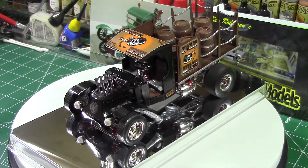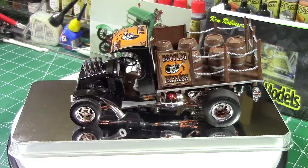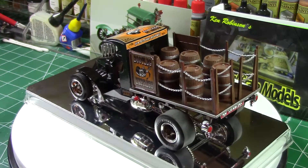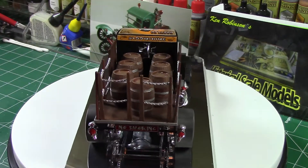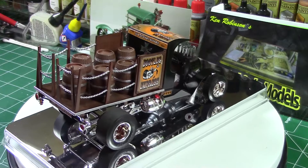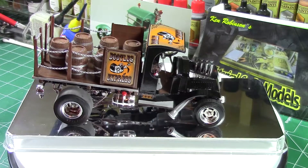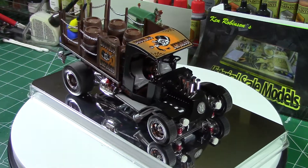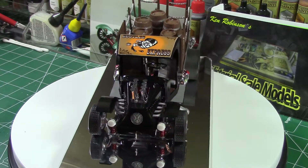This was another fun build. Basically craft acrylics again — it's molded in yellow, so I did the same thing: go to Future, then a black wash, then I just put a clear coat on it. This was one of my first attempts at making things look like wood for the bed and the barrels. It came out okay — it could have been better, but for a first time, I think it came out pretty good. The chains are enamel silver, and I left mostly everything chrome on this — I didn't de-chrome anything.